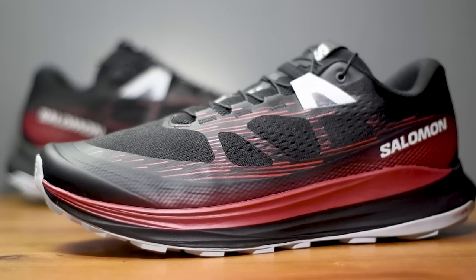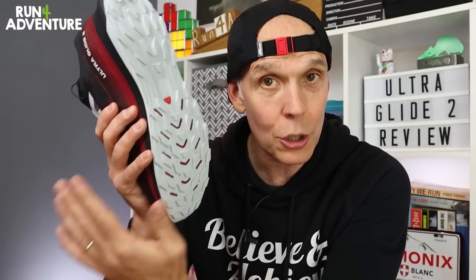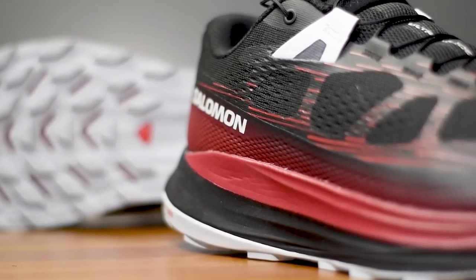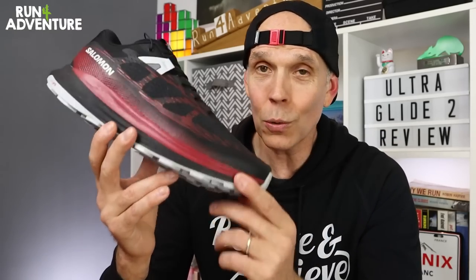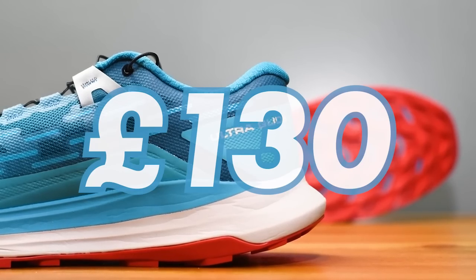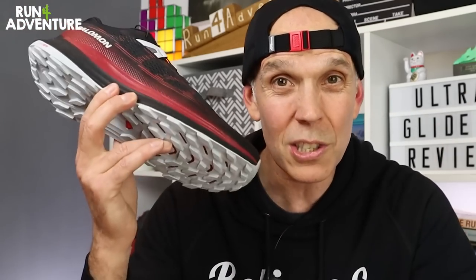So back to the Salomon UltraGlide 2, and it is a very subtle update this time round. As far as I can see, the midsole and outsole setup are pretty much identical to the original shoe, although Salomon do claim that the energy foam compound has been slightly tweaked to make it a little bit more comfortable. The bulk of the updates come when we take a closer look at that new upper. There has also been a change to the RRP — you'll now have to splash out £140 compared to the £130 price point of the original shoe, a £10 increase, and I'm never a fan of that.